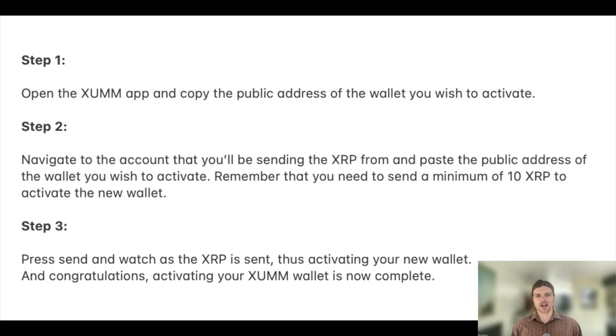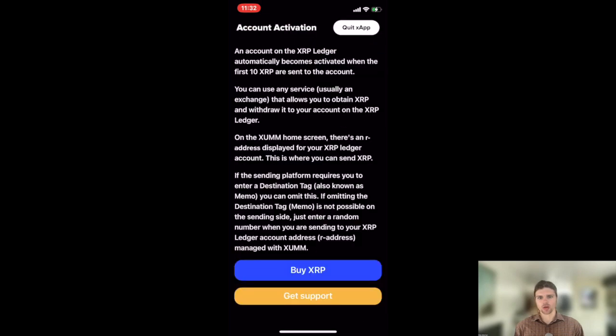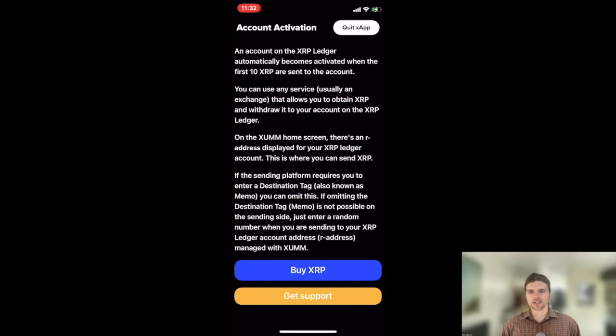In order to activate your ZUM wallet, you can follow these steps. Once you have installed and set up your wallet as we covered in our previous tutorial, you will need to send a minimum of 10 XRP to activate the wallet on the XRP ledger. To send the XRP to this wallet, you'll need to use any service that allows you to obtain XRP and withdraw it to your account on the XRP ledger.